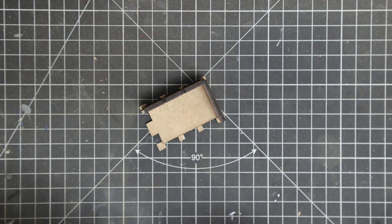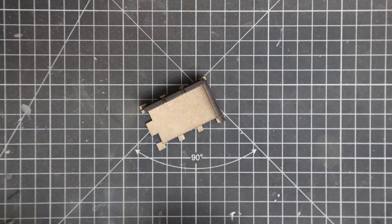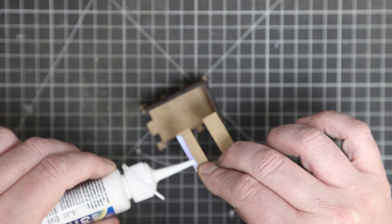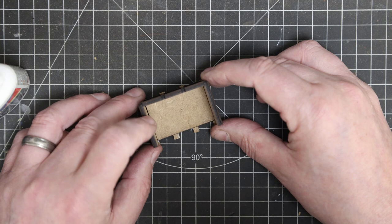The end wall goes in next. Then the wall with the door - we'll fit that one next. Just a little bit of glue along the bottom and the edge that's going to butt up to the wall that's already there, which goes on the inside. That should be a nice snug fit around the step that's popping out there.